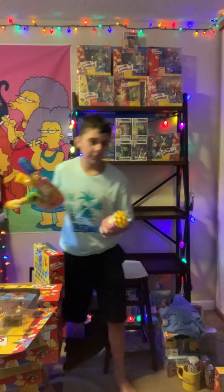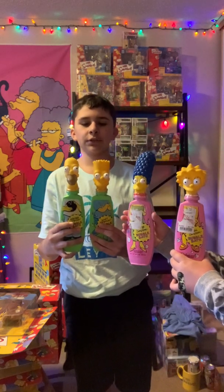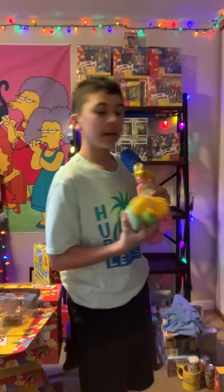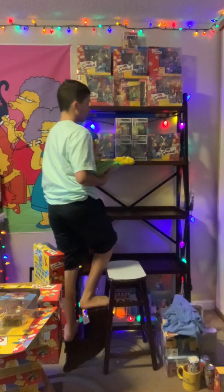Hold some of the soaps up and show me. We have a bunch of the Simpsons soaps up here. The only one we're missing is Maggie — I don't think they made one for Maggie, I can't be sure. Not positive.